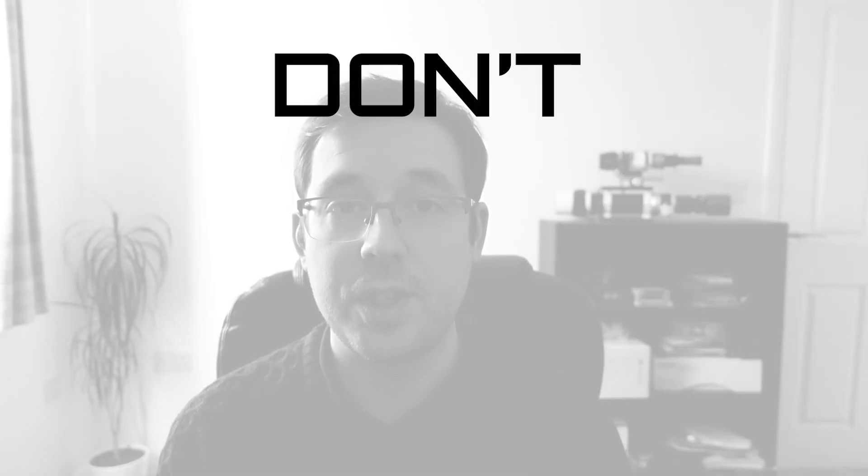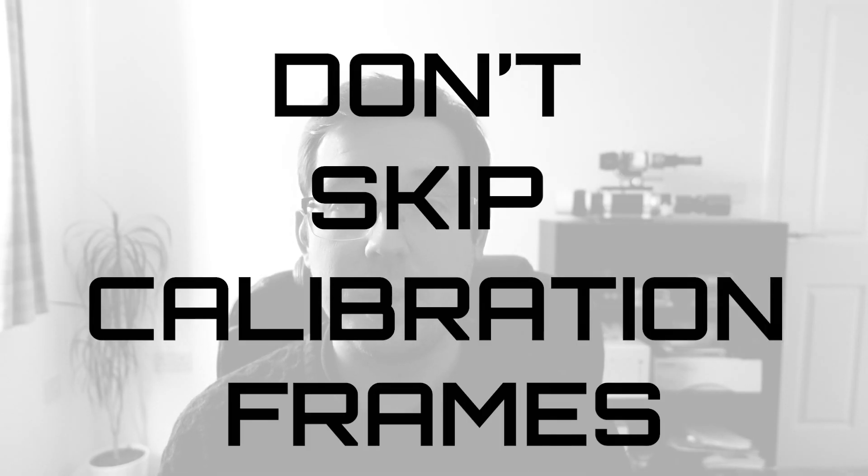Tip number four: don't skip calibration frames. I've been doing astrophotography for several years now, and in this video I've put together a few of my top tips for those just starting out in the hobby. Comment down below with some of the things that you wish you knew before starting out in astrophotography, and let's jump right into it with tip number one.